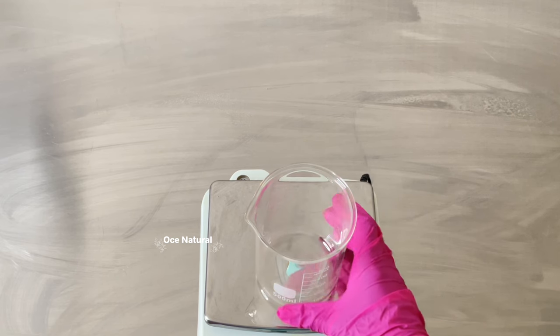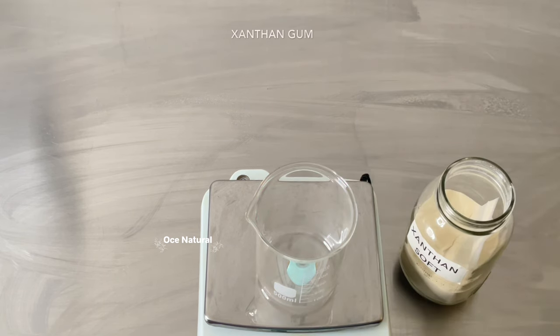I'm going to weigh out my ingredients using a digital scale, and I'm going to have the complete formula at the end of this video — it will be given in percentages as well as grams. I'm going to weigh out my thickener; for this serum I'm going to be using some xanthan gum.